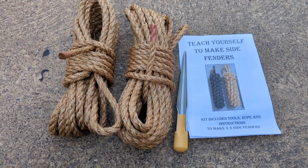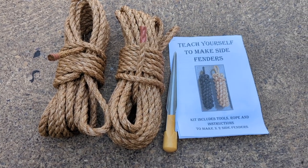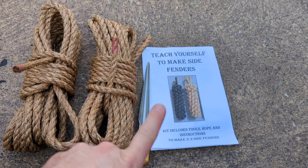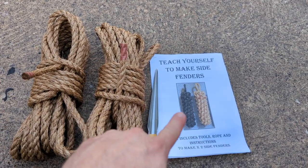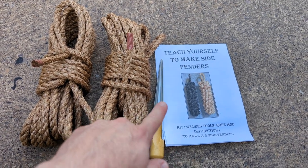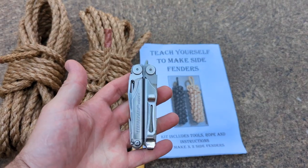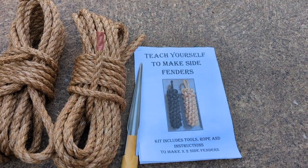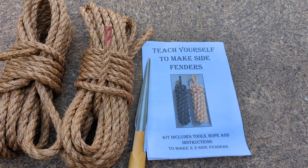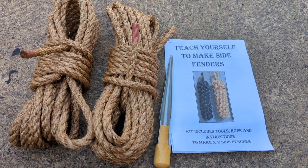Here's the kit from Tradline. You can see there are two lengths of rope — the natural manila-looking rope — and you've got a fid, or Swedish fid, which is used for getting the rope through. The instructions are really quite comprehensive. A couple of other things you'll need: a sharp serrated knife — I'm just using a multi-tool for cutting the rope — some electrician's tape for tying off and measuring, and a measuring device like a tape measure.